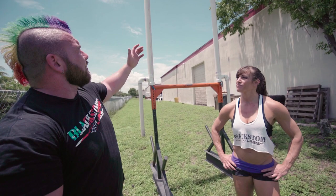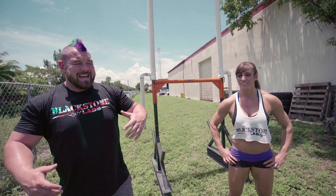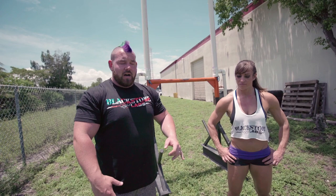So that's what we're gonna do — we're gonna throw some things over a bar that today is about 15 feet high. There are a bunch of different ways to do this, so even if you don't have a keg, we're gonna show you how to still train for it if you have an event coming up.